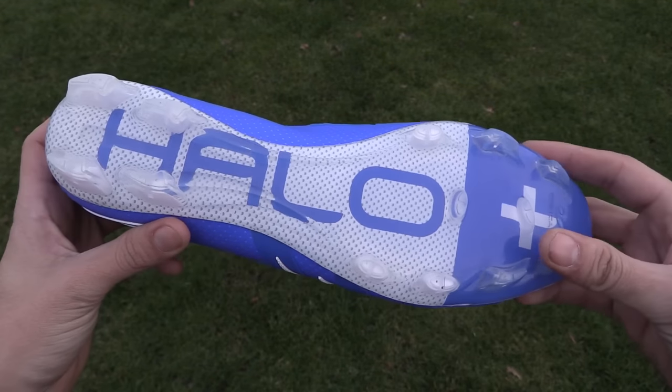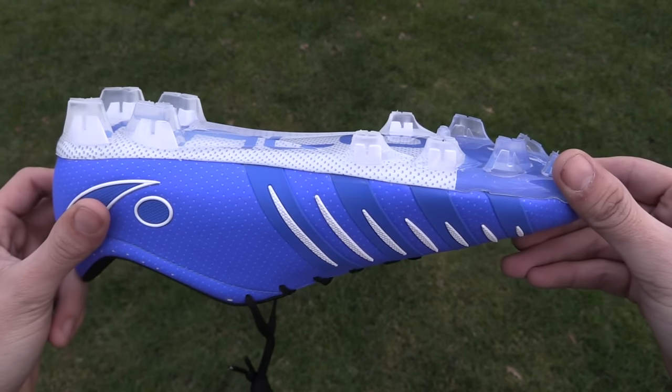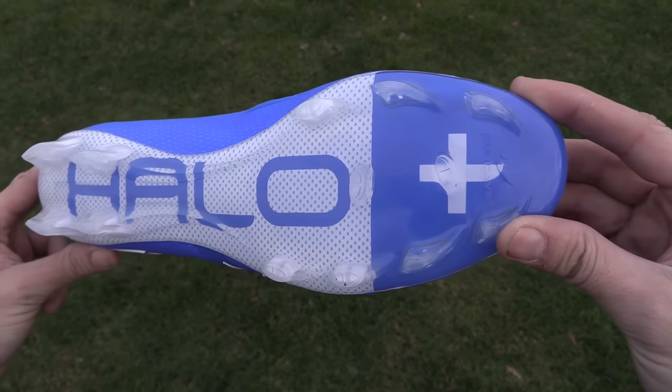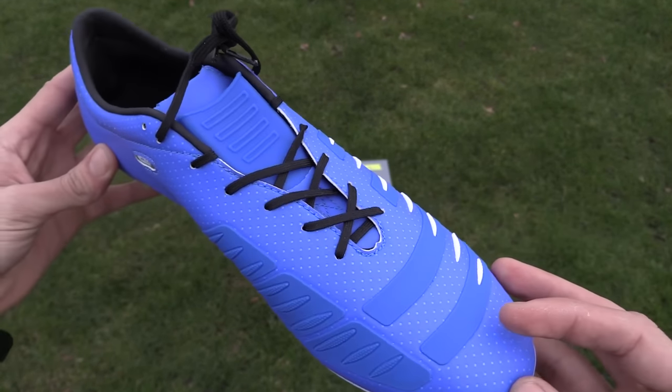When it comes to cleats, I like to make sure above all else that the material has a good touch and control on the ball. Because of this I would typically stay with a kangaroo leather, which is known for its touch and control. Leather also provides a little more protection for your feet, which is essential for goalkeepers, especially ones that find themselves getting stepped on often.